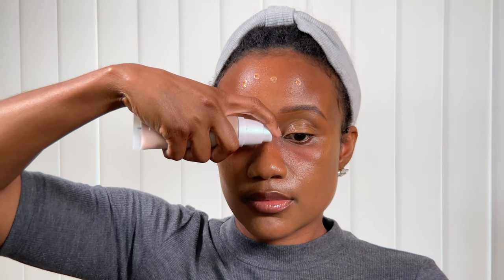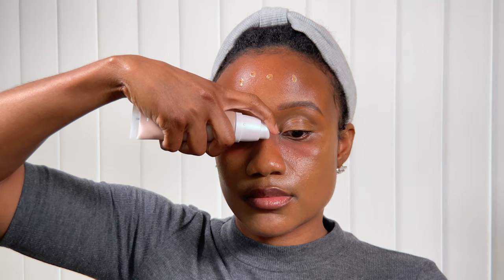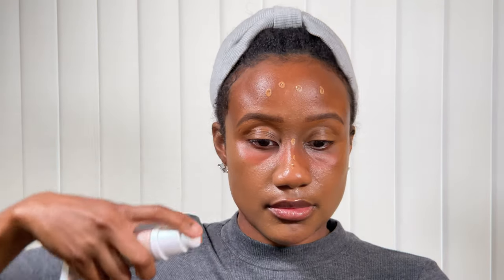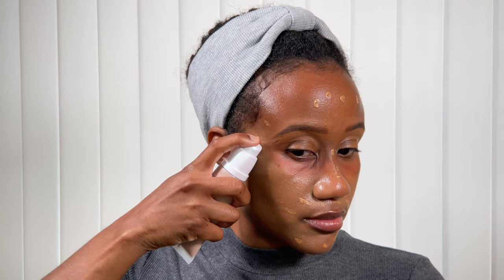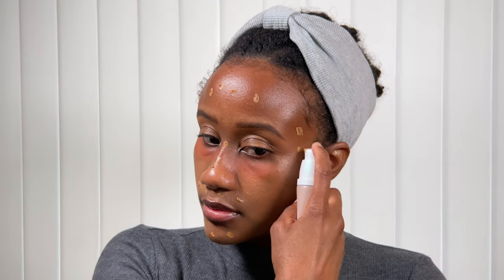Moving on to the rest of the application, I'm just going to take those micro pumps and begin to apply the skin tint on the rest of my face, down the bridge of my nose, and basically put it anywhere that may need just a little bit more coverage from the first application. I will say using this Huda Beauty Glowish skin tint, you do want to use the smallest amount of pumps possible because it does have okay coverage.